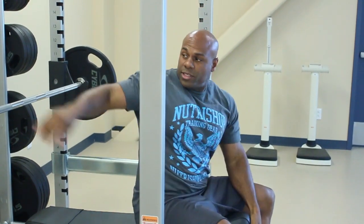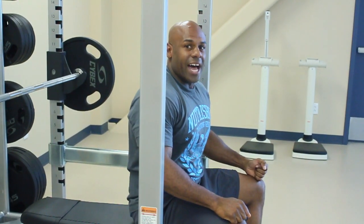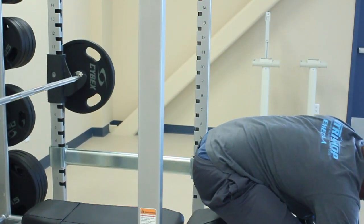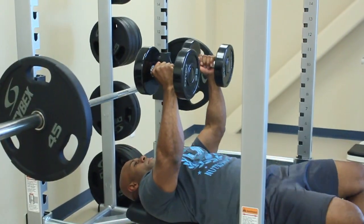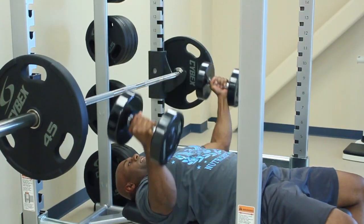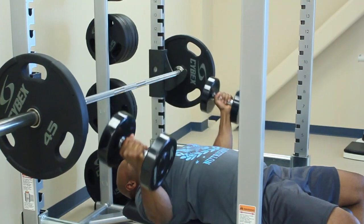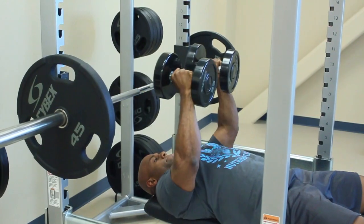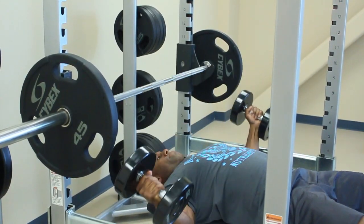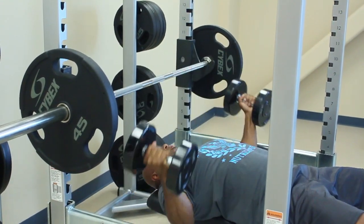Now that we squeezed all the blood into the center of the chest using the flat bench press and also the dumbbell press, now we're going to fly. Squeeze up. Really work those hours. Oh, that felt good.